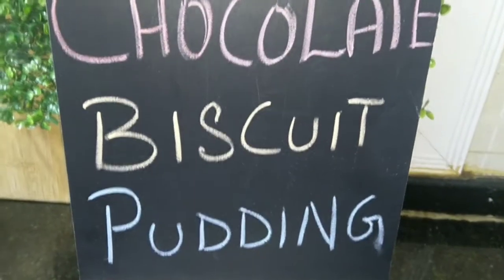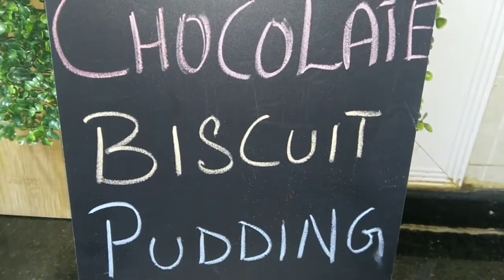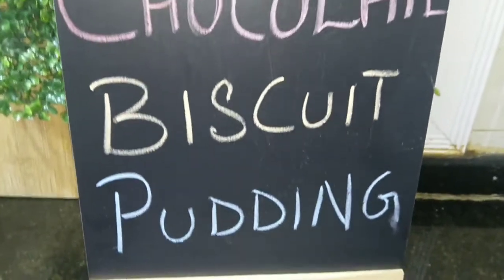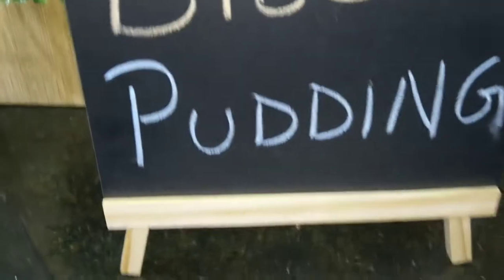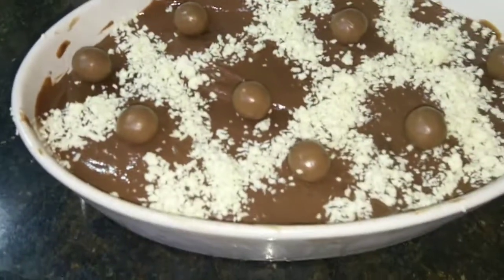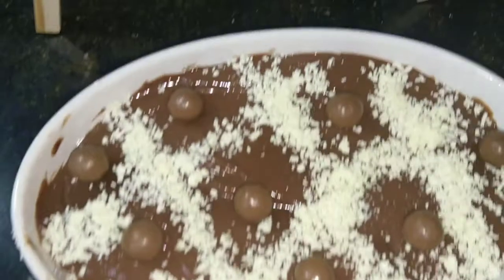Welcome to my channel, Hyderabadi Cook. Today we will make an amazing dessert which all the children love, which is the chocolate biscuit pudding. This is very easy to make and it turns out very delicious.